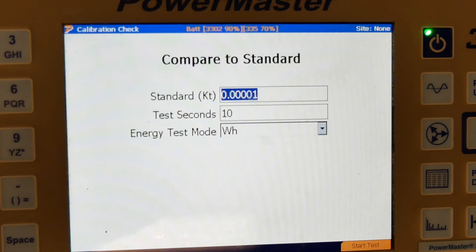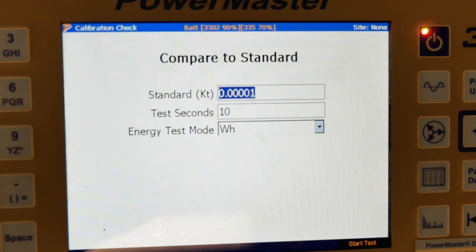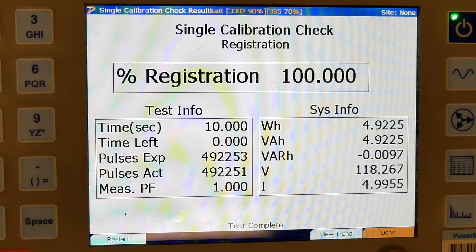This is all default settings, so we're going to use that. We're going to hit F6 start test and at this time we're getting a percent registration. Then hit done and that's got it.